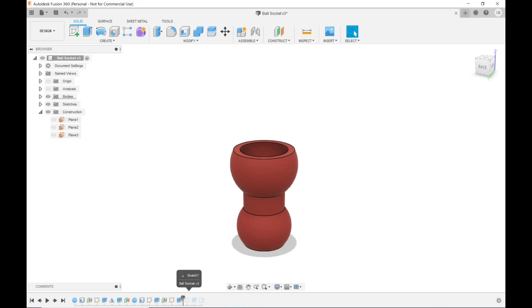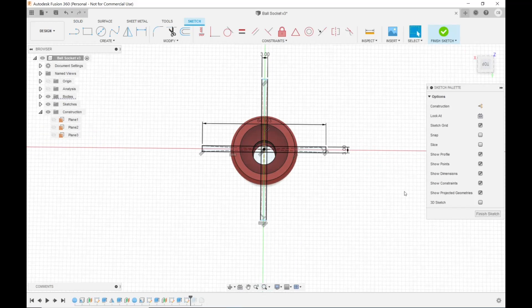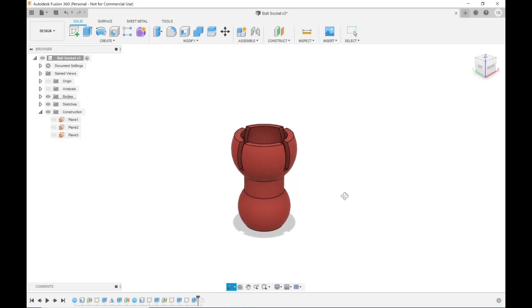The next thing I did was create a sketch on the very top surface of the socket and made two center-point rectangles, three millimeters wide, in a cross or X pattern. I highlighted all the different pieces of them — they're segmented because of the different lines they pass through — then used E to extrude and cut them down about 20 millimeters. That gives the part a little bit of flex. Since I'm using PETG, you might get away with PLA, but PLA doesn't have much flex — PETG does.